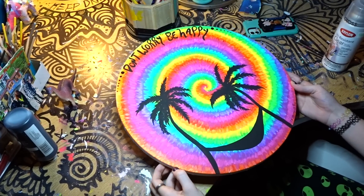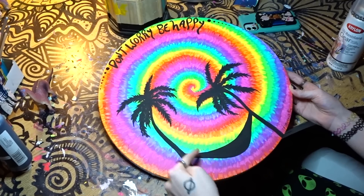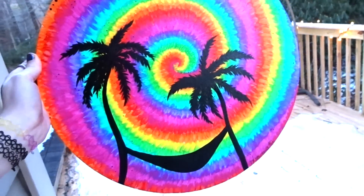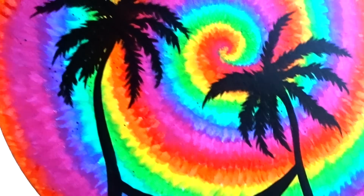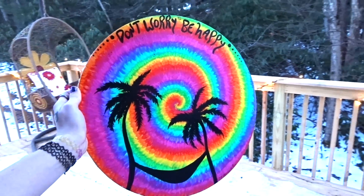I wrote 'Don't Worry Be Happy' and then I realized this looks like a face — two eyes and a little smiley face, which was kind of cool! Thank you so much for watching my video. Make sure to follow my Instagram and my TikTok if you want to see when I'm selling art and for little updates on me and my art. I love you all so much, bye!